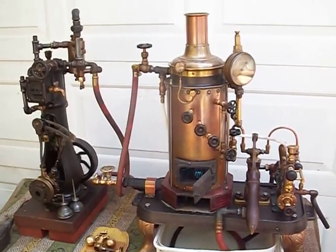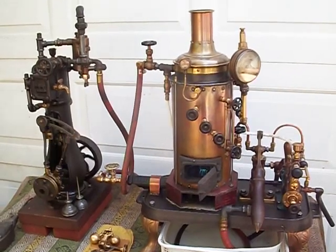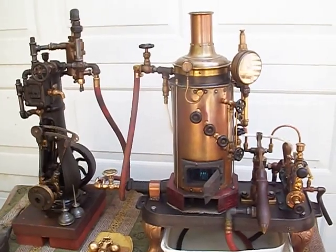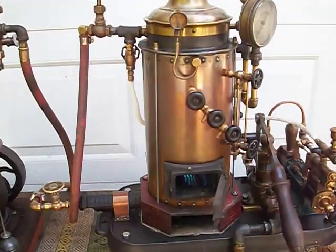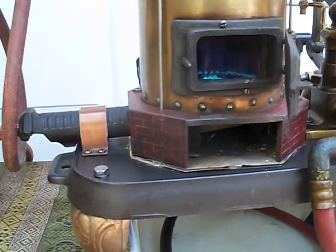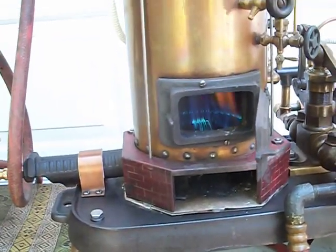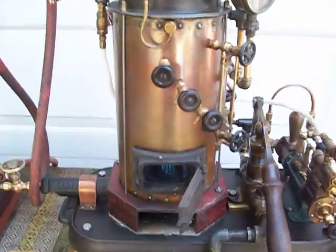Hi, this is Lester and this is a hot day in July 2018. I am running a small steam engine on a very small boiler. This boiler is fired on propane gas with a regulator, six inches in diameter, made completely out of copper.